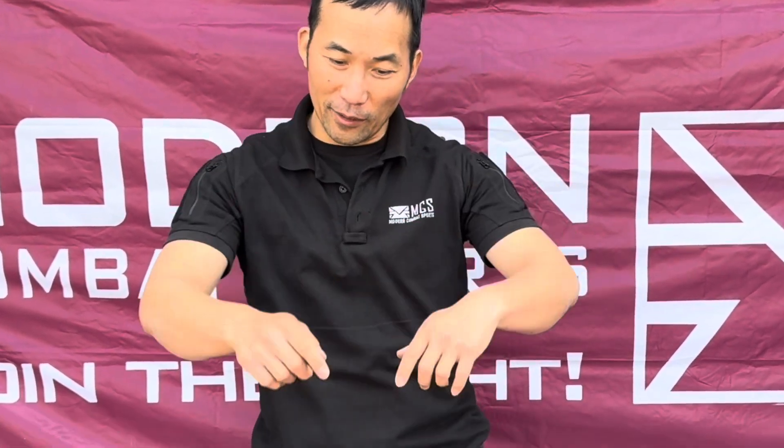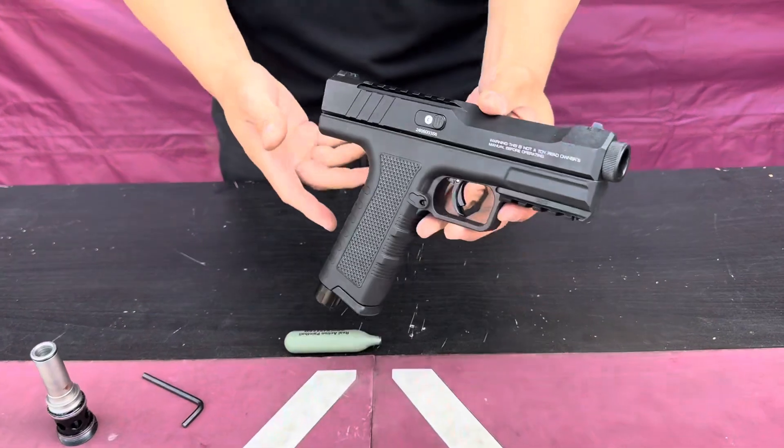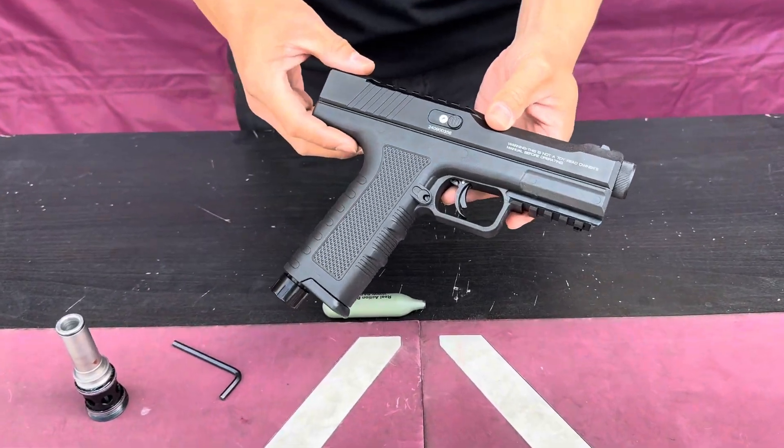I'm Skate here with MCS and today I have a video for you guys on the Pistel. This is your Pistel right here. I'm going to show really quick how to install the Gen 2 valve kit.